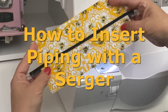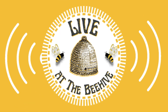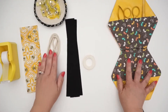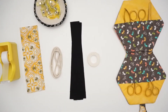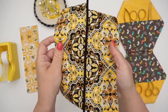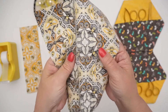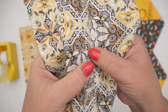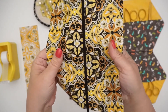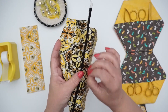Hey Sewing Bees! I'm Suki and in today's video I'm going to show you how to insert piping with a serger. This was pre-recorded from one of our Live at the Beehive shows. The goal is to have the piping inserted into the seam and then all finished. In this case we did a four thread overlock — and you'll be able to see the stitches much better on the camera.